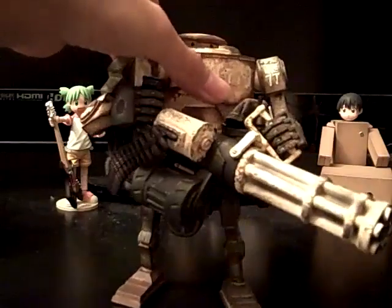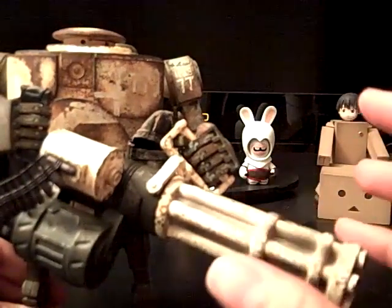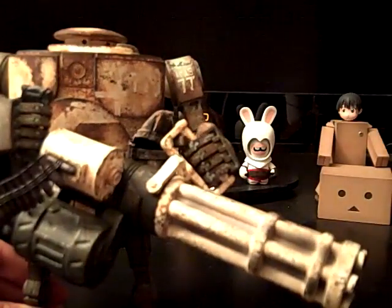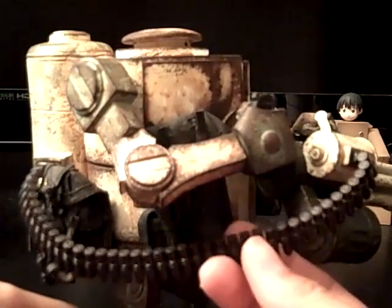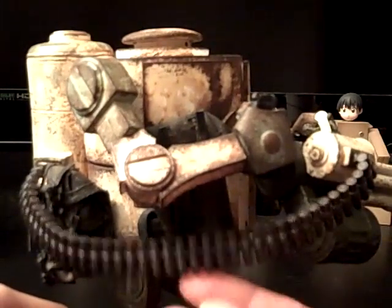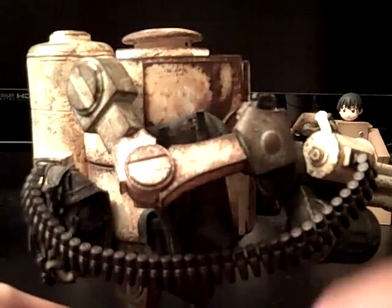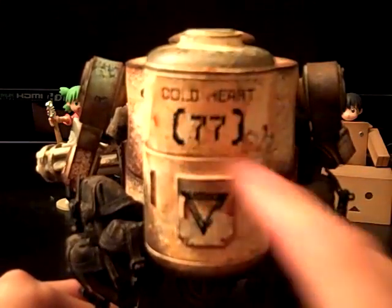Here we have his Gatling gun — you can see it has frost on it but at the same time it has rust and dirt stains. He has an ammo belt and it's very flexible and loose — it acts just like a real ammo belt. It's not stiff, it's loose and hangs down on the back.